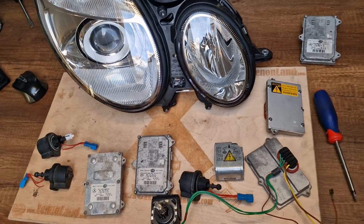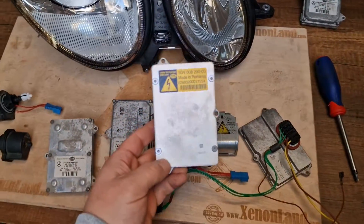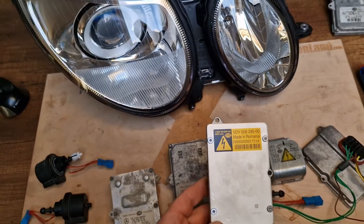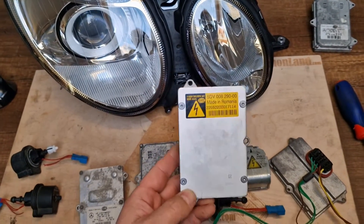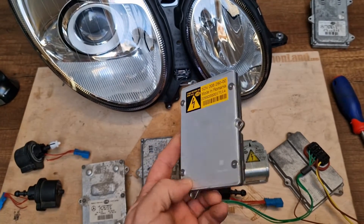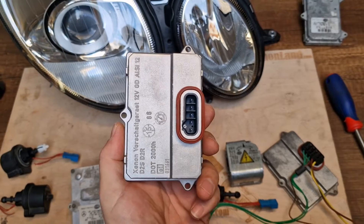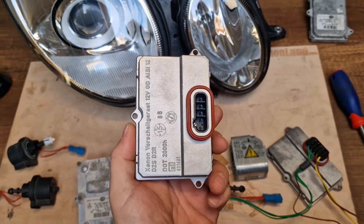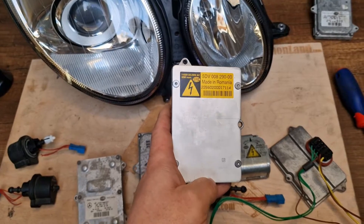Subscribe. Hi guys. In this quick video, I will introduce you to the ballast unit of Mercedes E-Class W211 models. To be more precise, this ballast unit is for the pre-facelift models of W211 from 2002 till 2006.